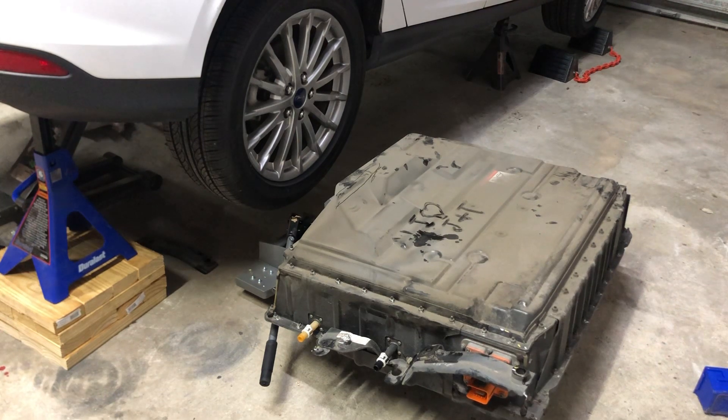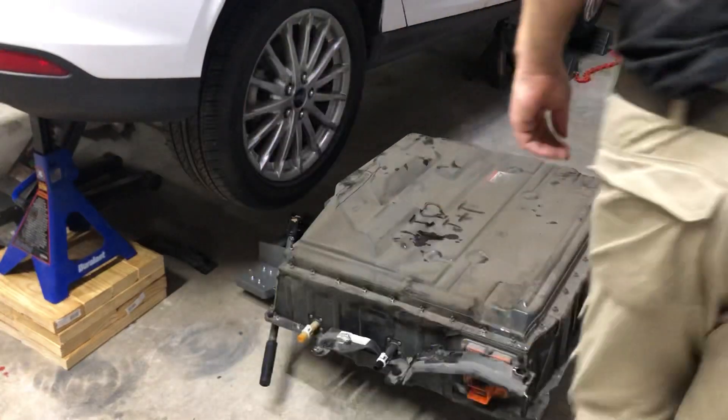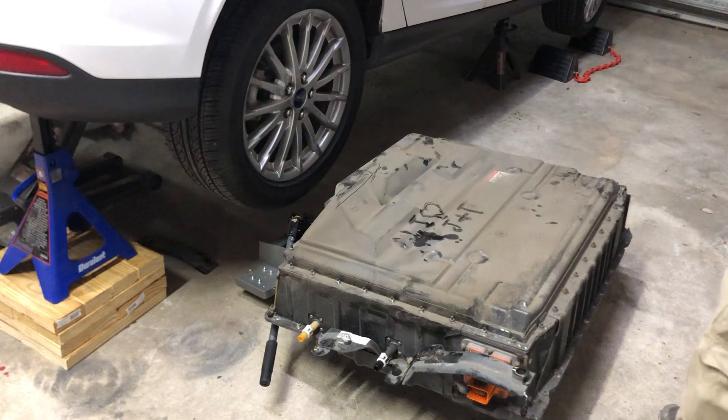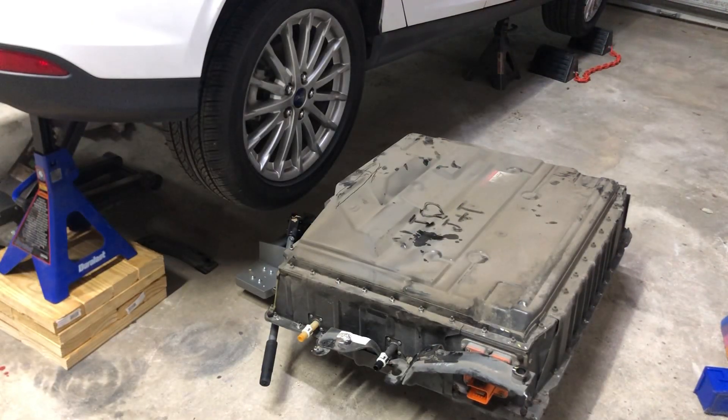Before I found out about the drain plugs, what I was having to do was use my lawn tractor with a square knee pad zip-tied to the bumper to shove the car in and out. Once I found the drain plugs and drained the fluid, for some reason it let me drive it again. The battery is still leaking fluid inside though, so we're going to get that fixed and get this guy put back in.